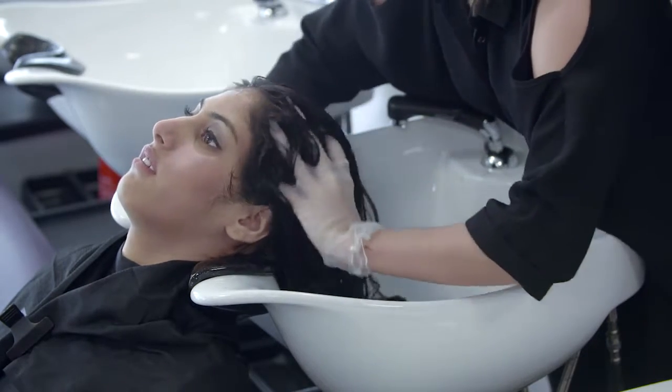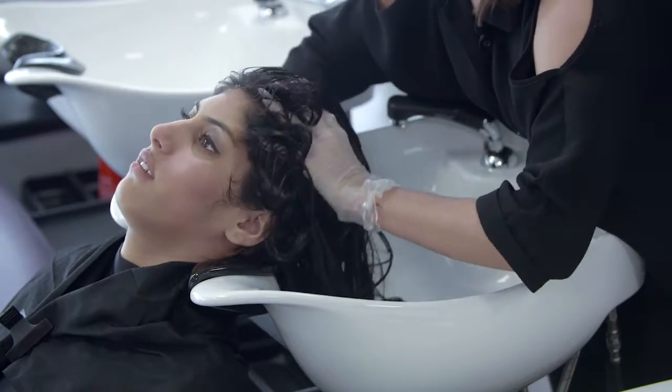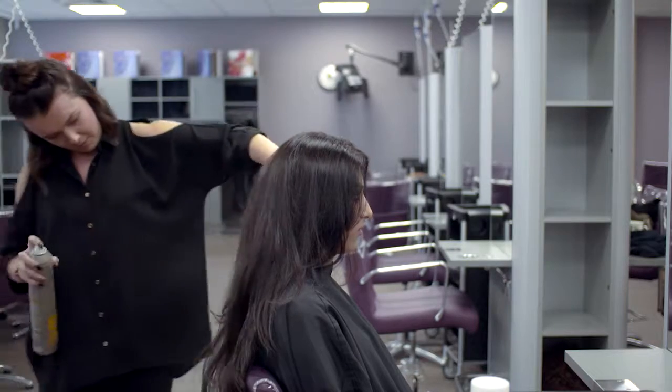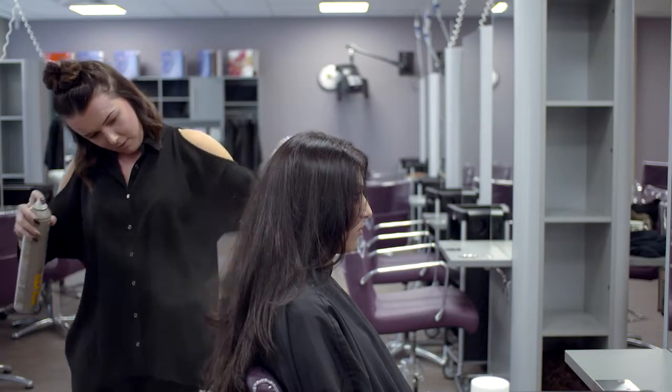Finally, blow dry your client's hair and complete the service. Remember to provide aftercare advice for the client on the best way to maintain their new hair colour, such as product recommendations and the ideal time until their next treatment.